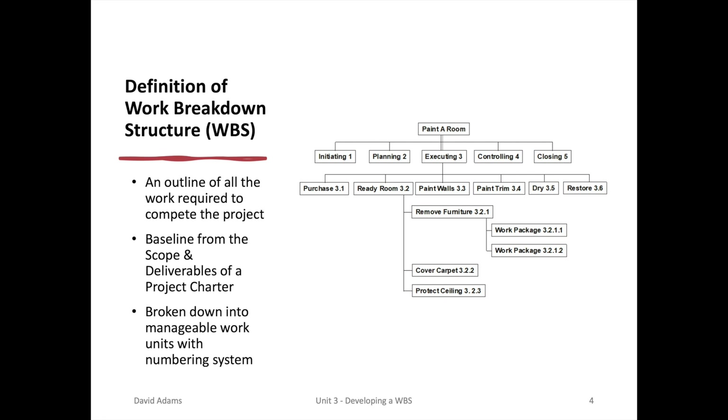How far should you go? When it becomes a workable unit. Typically, they recommend something like an eight-hour unit.